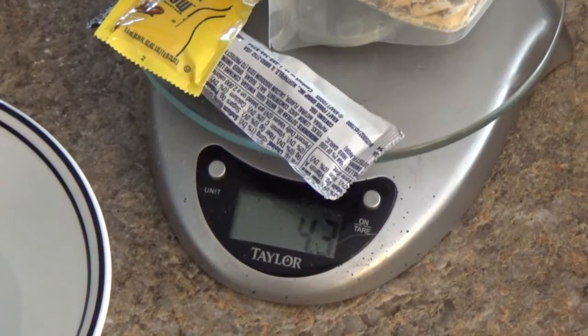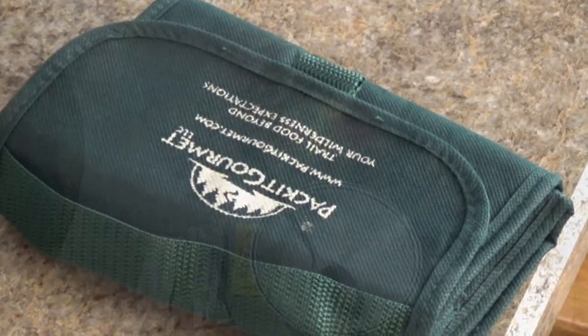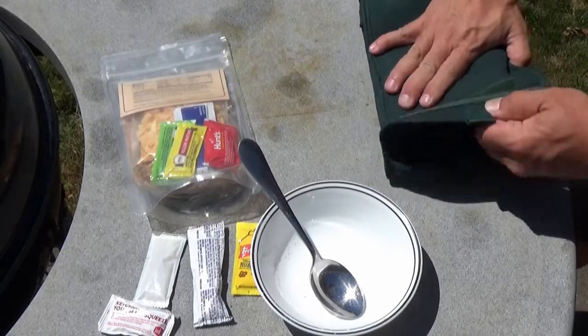They're using freeze-dried burger and this is dehydrated burger, and usually dehydrated wants a little more hot water for a longer time, but I'm going to give it a go and see if I can recreate it at a fraction of the price. Here we are at 4.3 ounces just like it says on the bag. I'm going to put hot water in and put it in the Packet Gourmet cozy for 15 minutes.